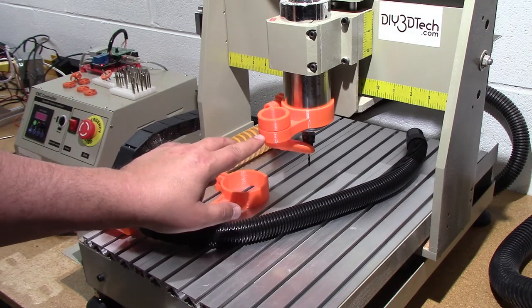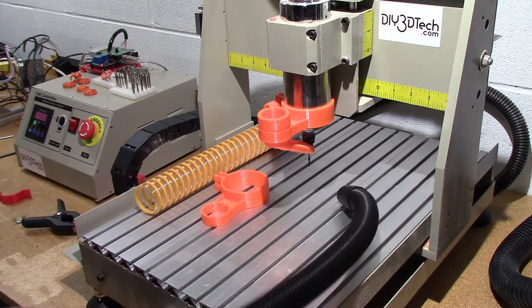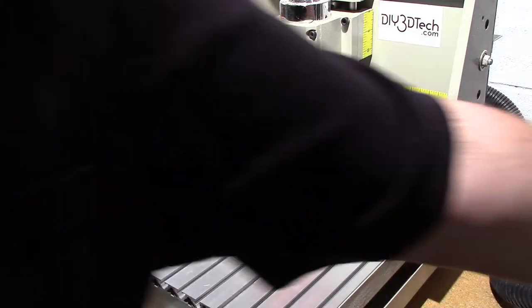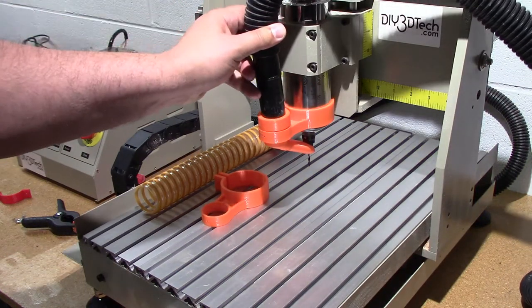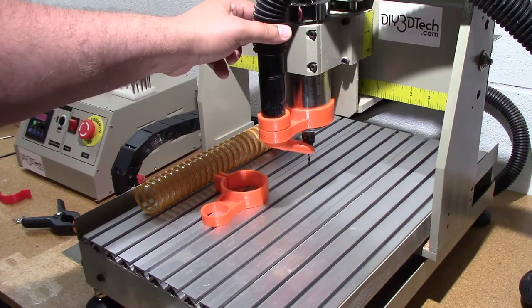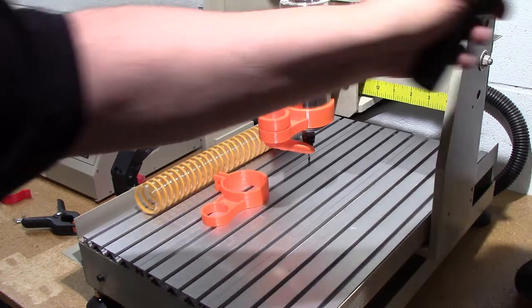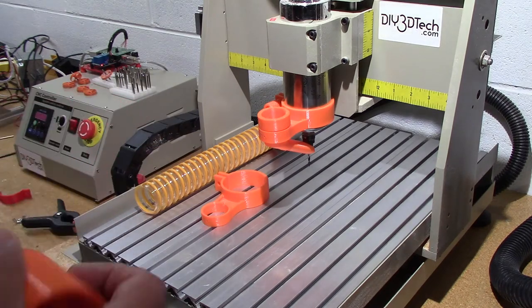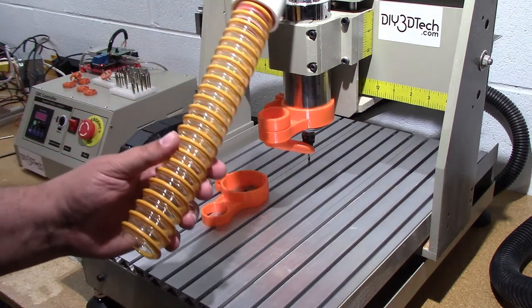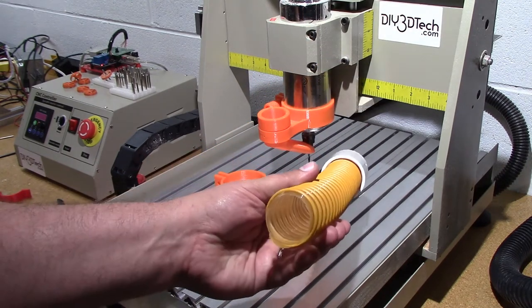There's a little set screw — I'll probably use a set screw in the future. It's designed for a small vacuum hose, sort of like the one I have over here. I actually printed up an adapter piece because I've got an inch-and-a-half or two-inch ventilation system.